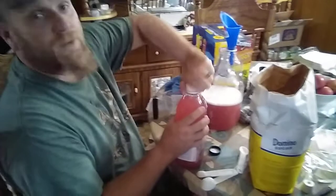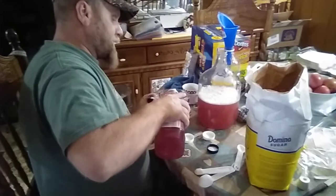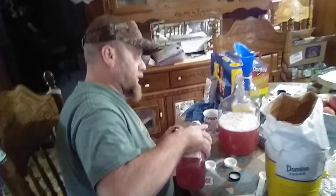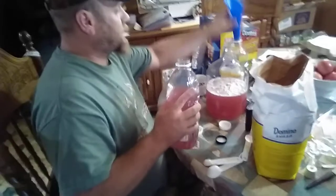The next step — since we put two cups of sugar in — I'm going to have to remove two cups of your juice that you're using. I actually pulled out just a hair more. We'll just set that to the side, reinsert our funnel, and pour it on down.